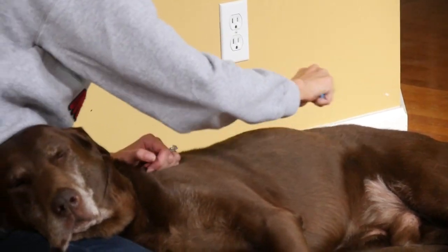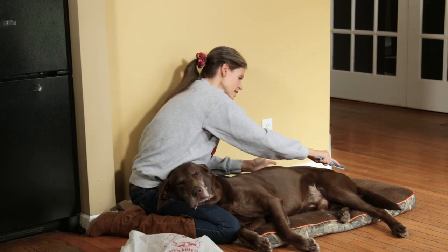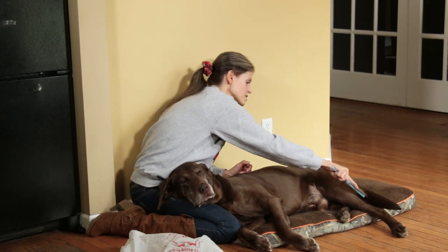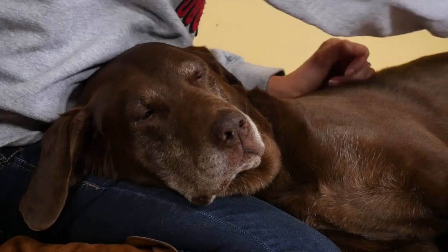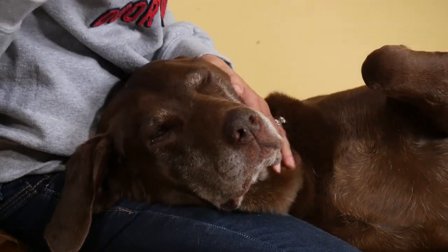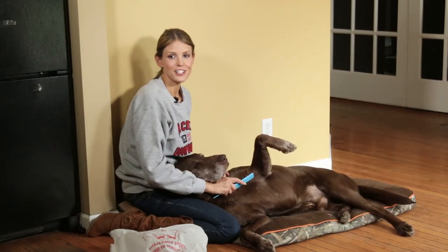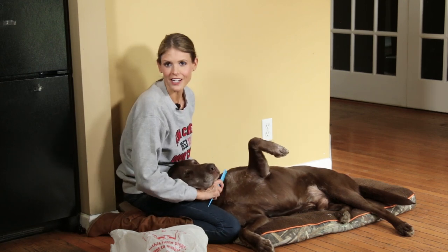Once we finish this side, I'll reposition him so we can do his back and his spine and then finally the other side. His eyes are closed and everything — he's loving this. Thank you for watching. I hope you found this grooming tip helpful. Catch us next week when we air our next episode.